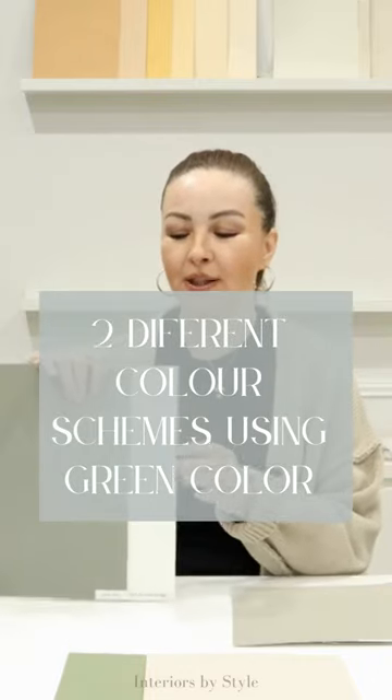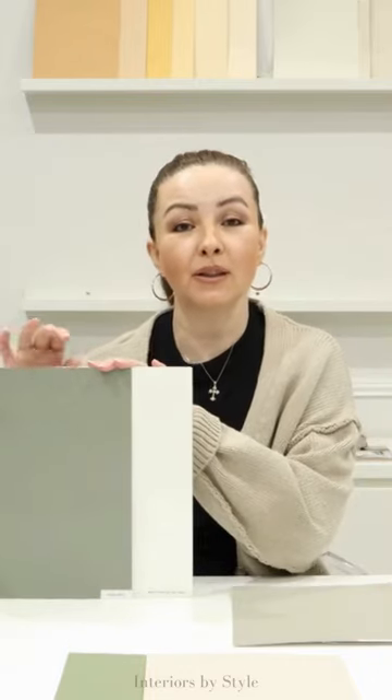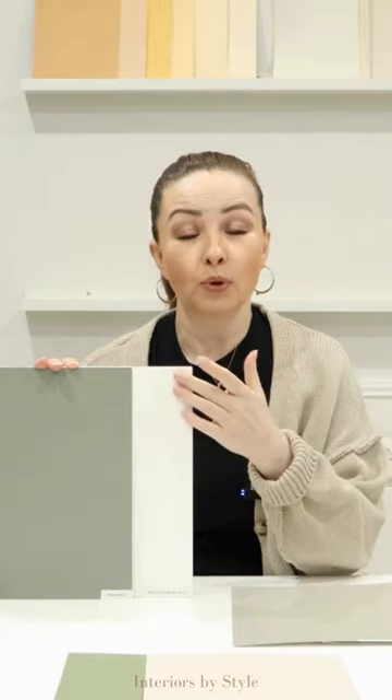The first combination is using this beautiful gray with the green undertone — it's a really deep color and I would only use it as a feature wall as it is really dark. For the other walls, I would use a lovely soft white, and for your architrave, skirtings, and doors, a pure white. That is the first color combination.